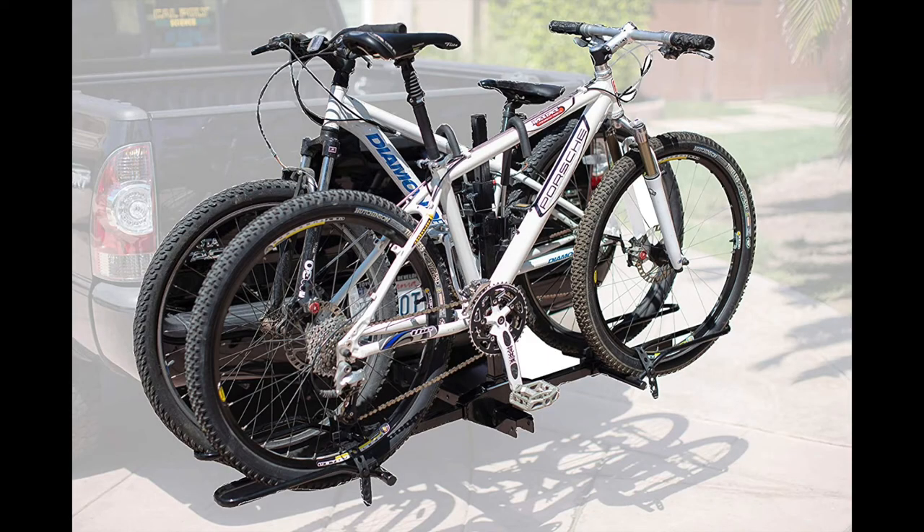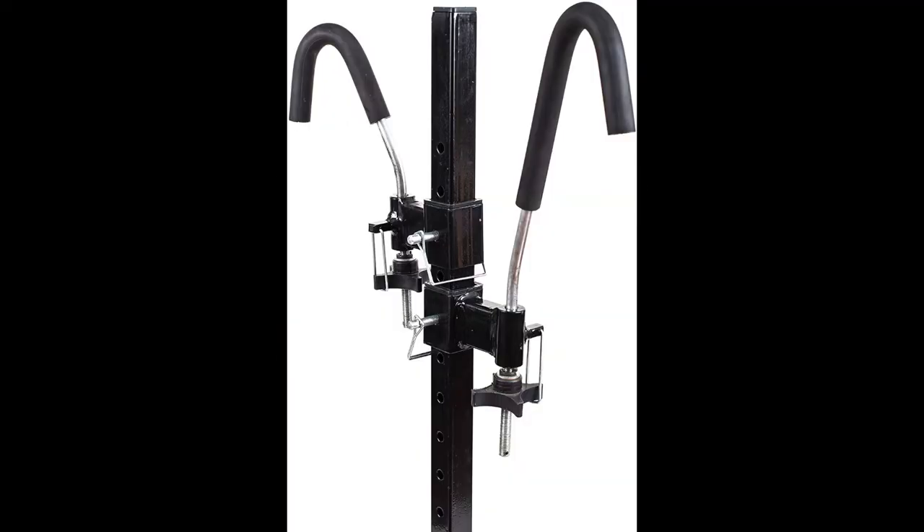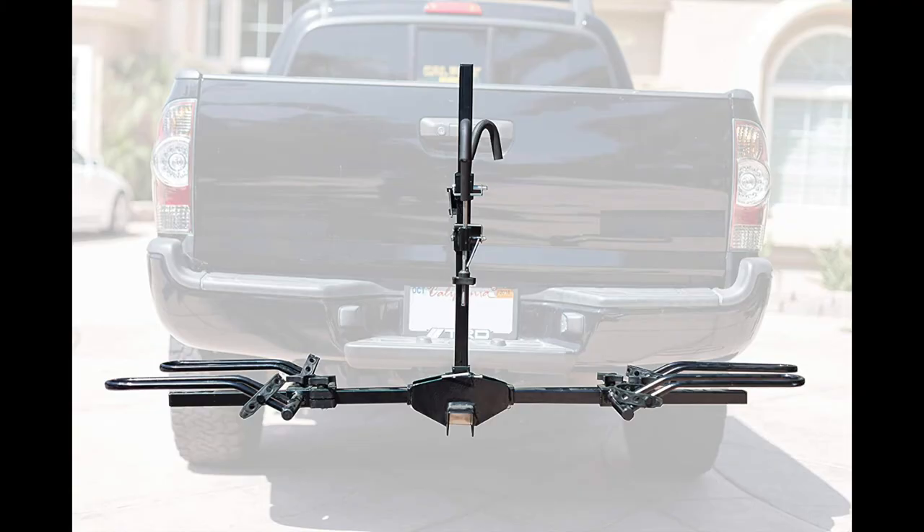Compatible with 20-inch to 26-inch wheel sizes. Vertical posts can be quickly removed for compact storage. Bike tire cradles can be adjusted along horizontal bars using quick knobs for convenience, and includes rubber straps for added stability.